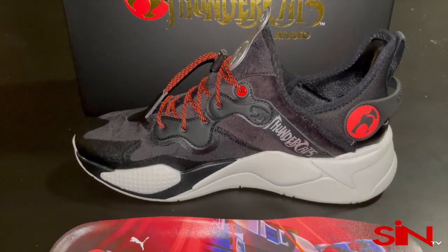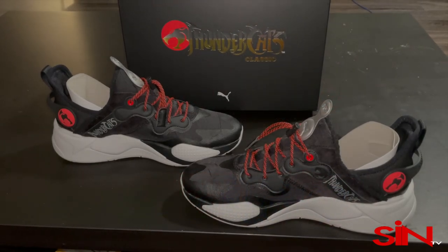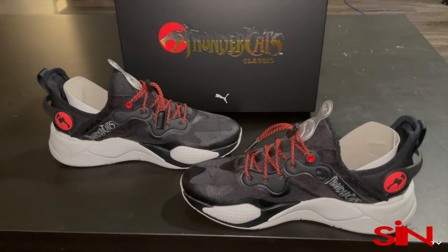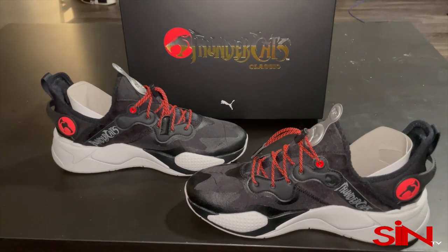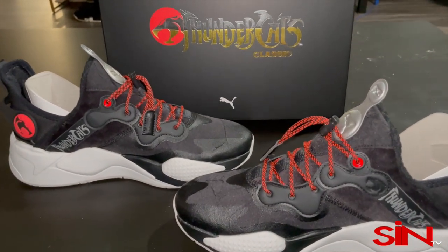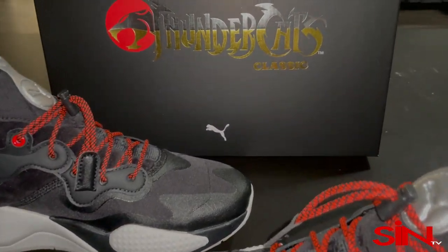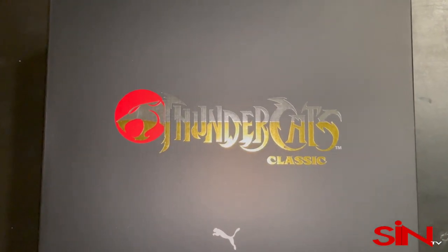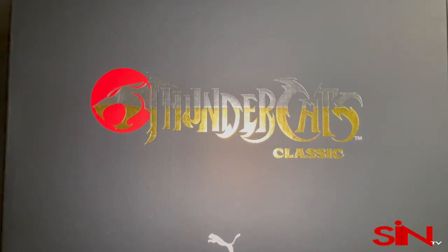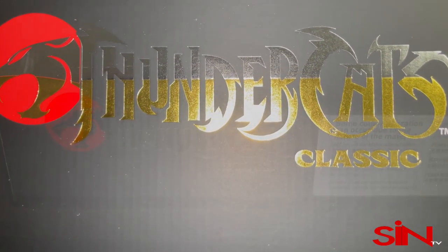Feels like your feet are on clouds. I love this RSX cushioning — the running system cushioning just blows my mind. I was looking at pulling the trigger on a pair of RS's for a while but couldn't find the color I wanted. When I saw these, I had to pull the trigger. Next time you've got $120 to spare, you need to get a pair.